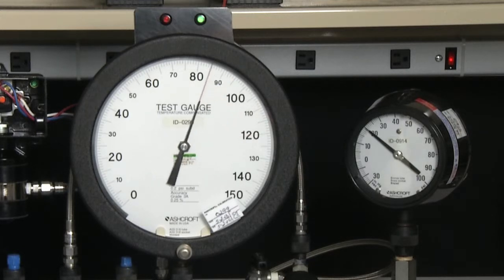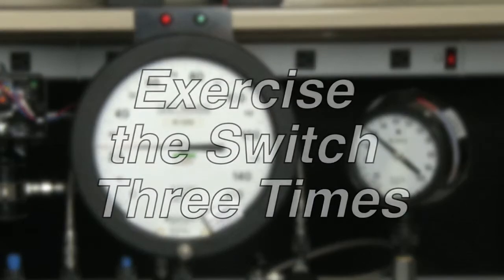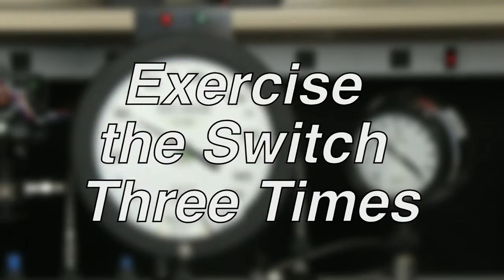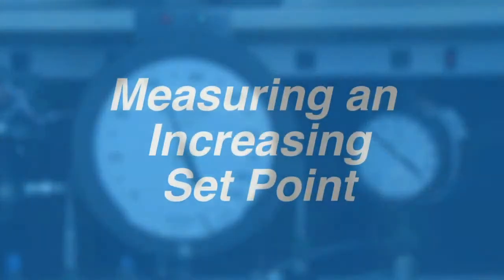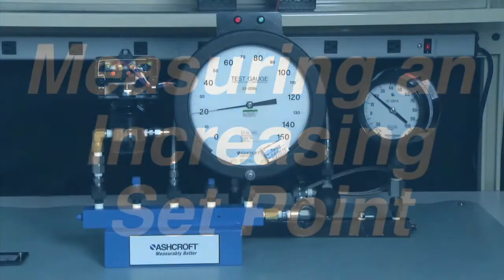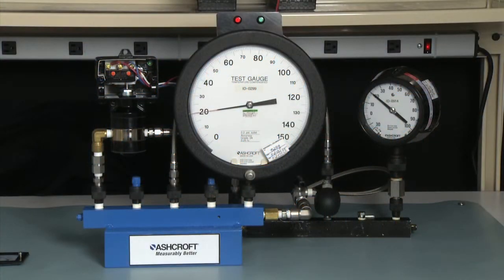Back to 20 psi. We would do this three times to exercise the switch, from 20 to 120 psi. To set an increasing set point, we are going to set this to 80 psi D increasing.